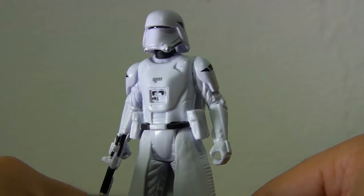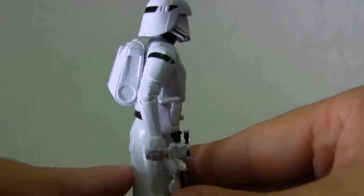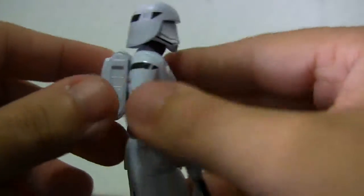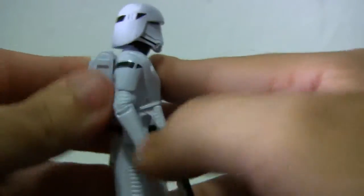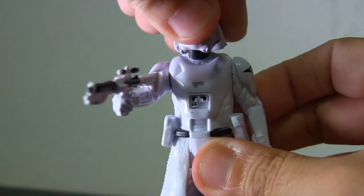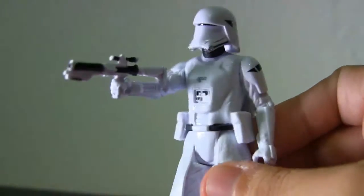Next up we have the First Order Snow Trooper. These troopers overall look very nice — I was very impressed with how they turn out. They have some pretty great details on them. Movement is okay; again no back movement, but the little piece here can be removed. Comes with a nice weapon that has two colors, at least — it's not just a plain grey boring weapon. The trooper helmet moves around pretty good. Overall pretty nifty, nice details to it. I like it — I was pretty impressed.